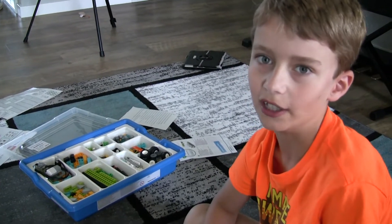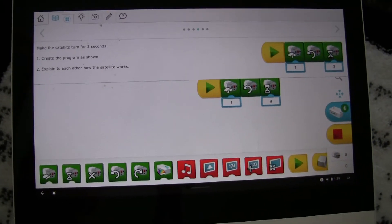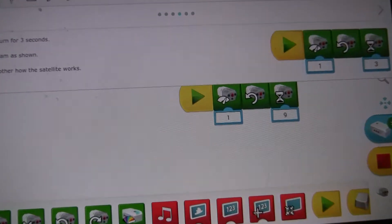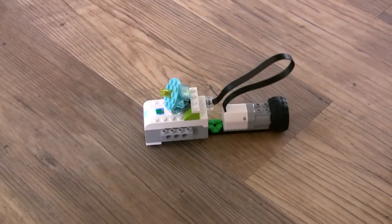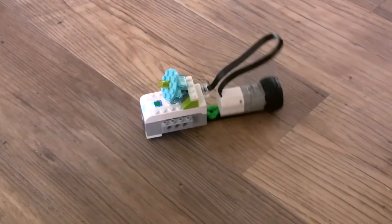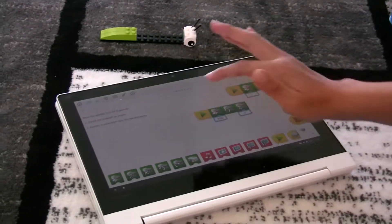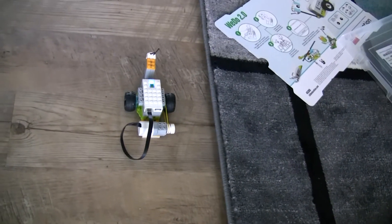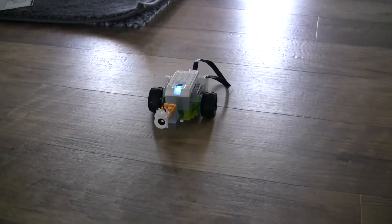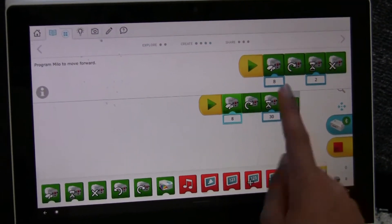Now I'm going to be making a moving satellite. Now I'm going to program the moving satellite to turn for nine seconds. Now I made it faster. Now I made it even faster.